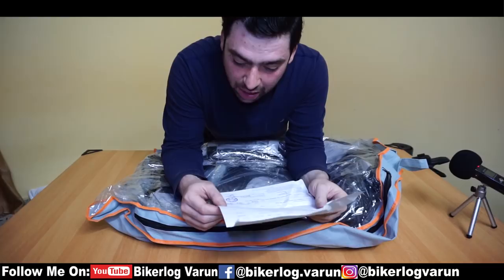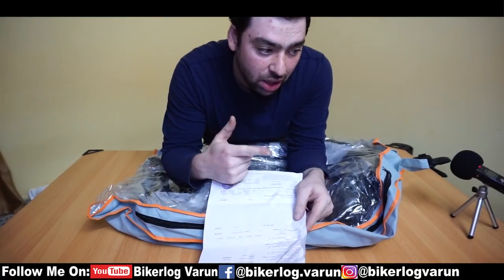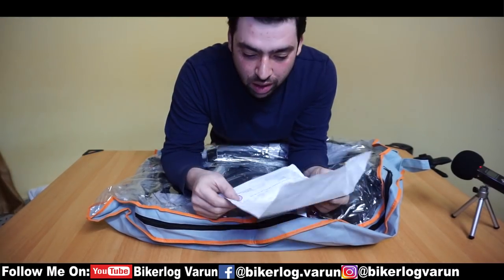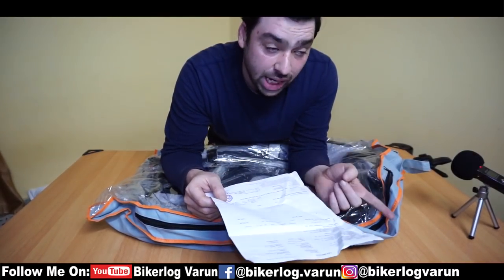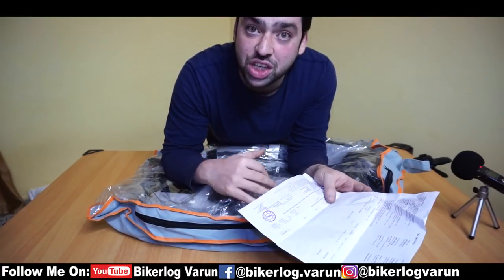First of all, this jacket cost me 11,550 rupees, whereas my old jacket cost me around 10,000 rupees or something. Compared to that jacket, let's check what the quality is and what my first impression basically is about this jacket.